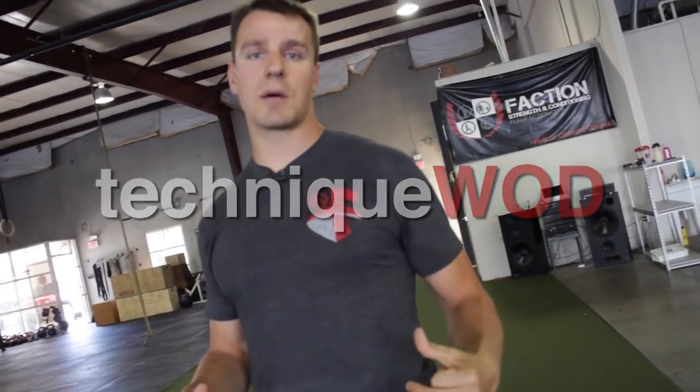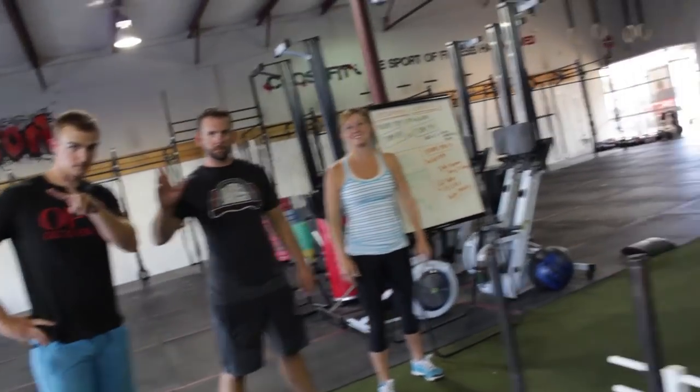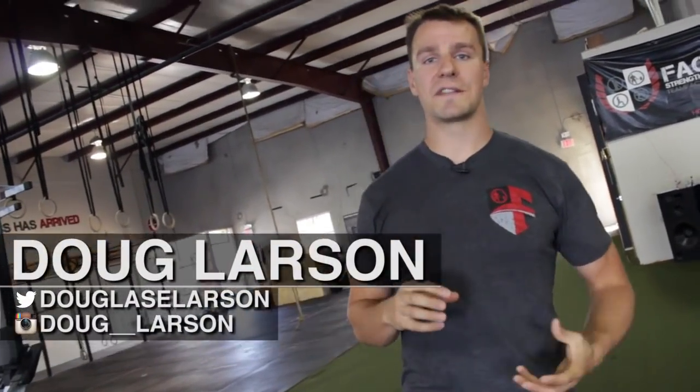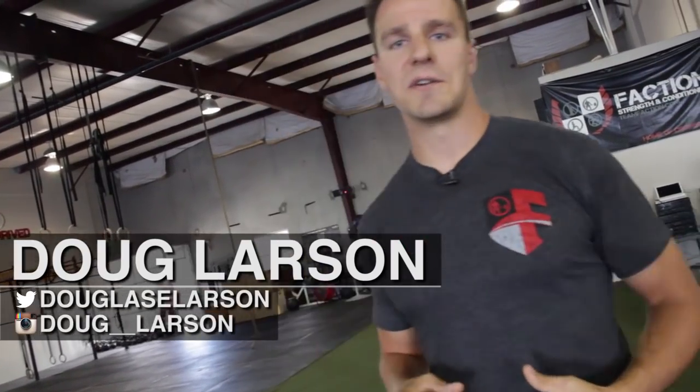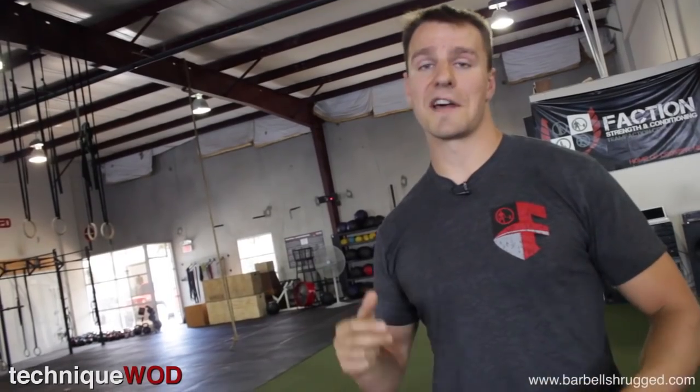Welcome back to Technique WOD. I'm Doug Larson with the Barbell Shrug Podcast. These are a few of our awesome faction athletes that are volunteering for today's episode. We're going to talk about pushing the prowler. I'm going to show you a couple of different intervals that I like to do — some of the intervals that I think are the most fun, as if pushing the prowler was fun at all. It's one of those things that's fun when you get done.